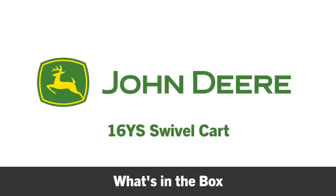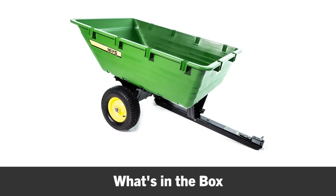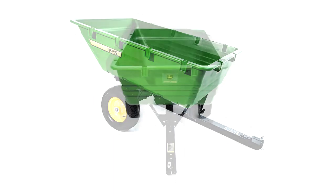In this segment, you will see what's included in the box and what tools you will need to complete the assembly of your new John Deere 16YS swivel cart.